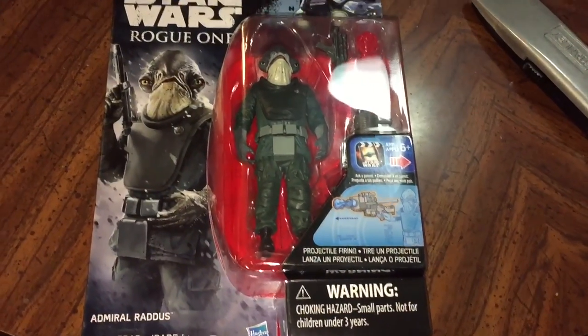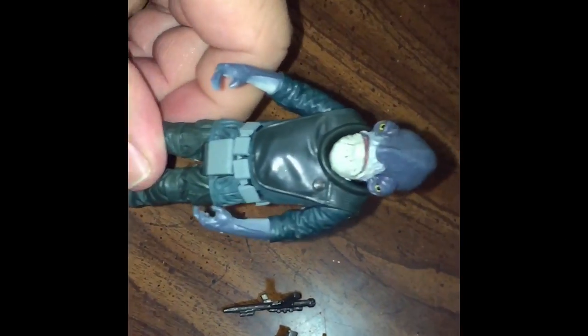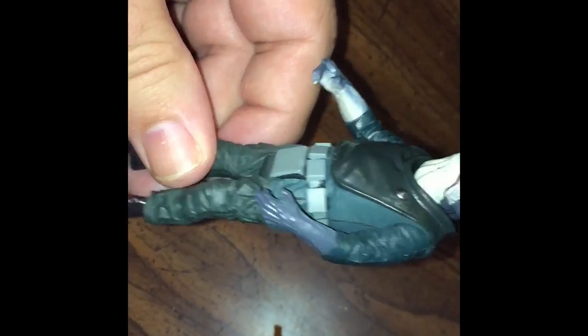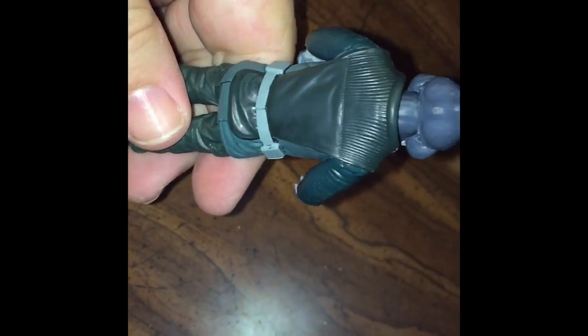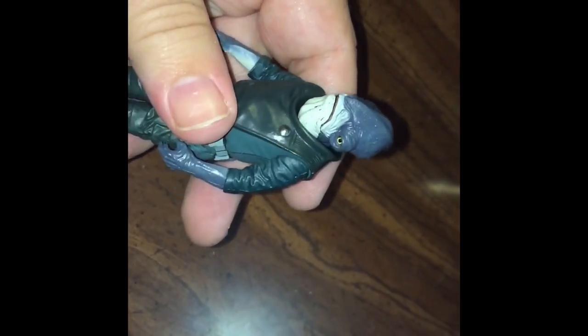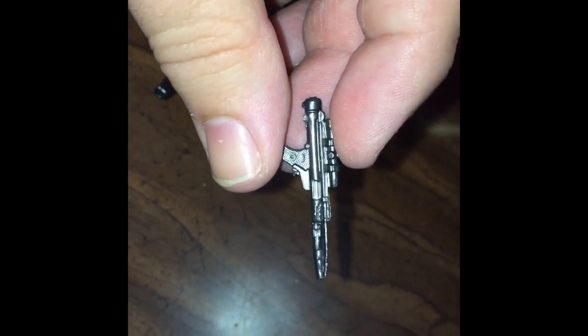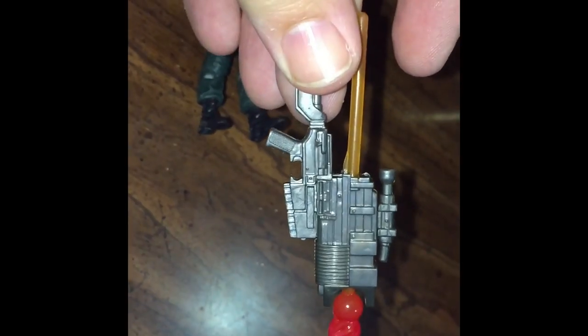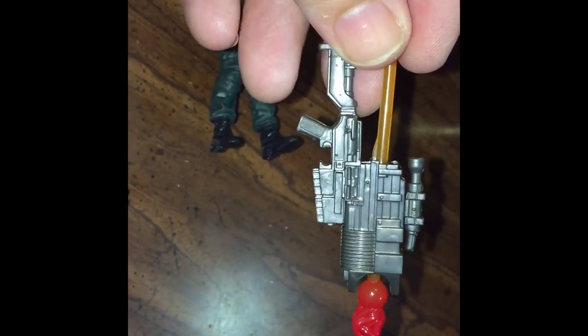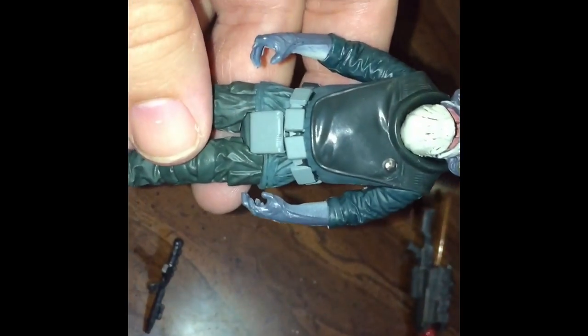Next, we'll take a look at Admiral Raddus — our Admiral Ackbar stand-in, or new Mon Cal, whatever you want to call it. Very nice detail on the figure. It's a lot of the same colors, but nice to have another Mon Cal. While his head won't turn, he can open his mouth so he can shout out orders, much like the Force Awakens Admiral Ackbar. He came with what looks like an oversized Rebel Blaster and then a really oversized plasma shooter — obviously something for the accessory bin, it's just not going to stick with him. Very nice figure, good detail on the face. Overall, a great figure — this is one I'm sure a lot of us were hoping they would make when we saw Rogue One.